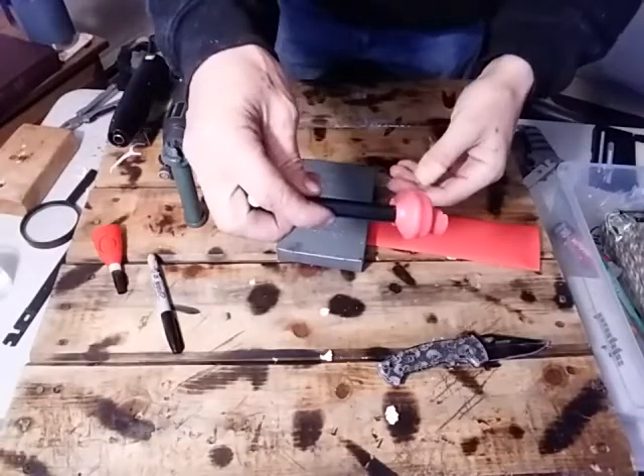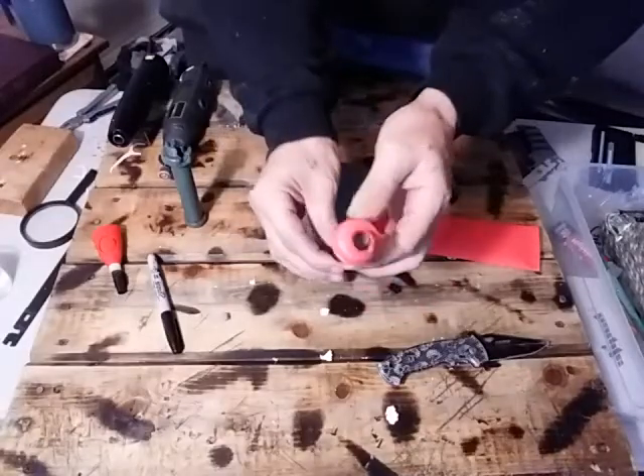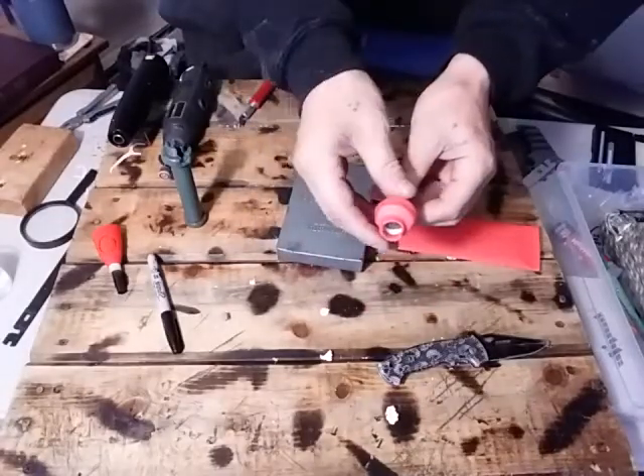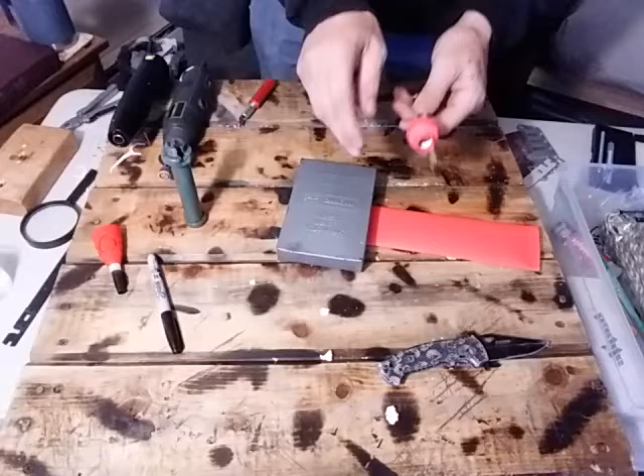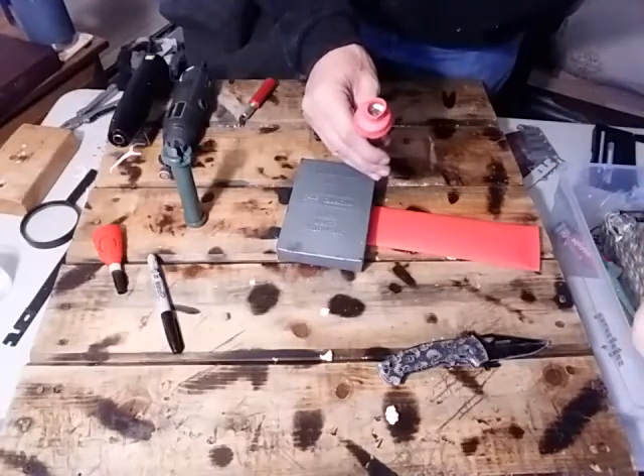Once you get it done it's gonna look a little funny, something kind of like that. Let it cool down — it's gonna take a little time to cool, but let it cool down and we'll get back to it in a moment.